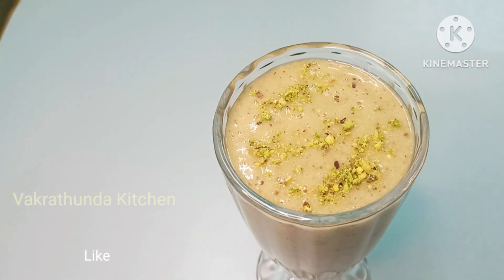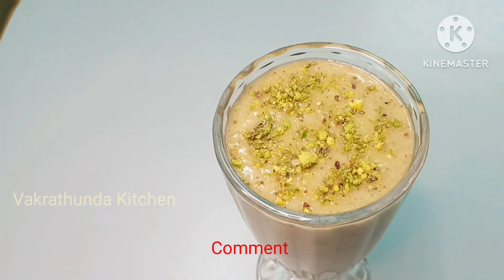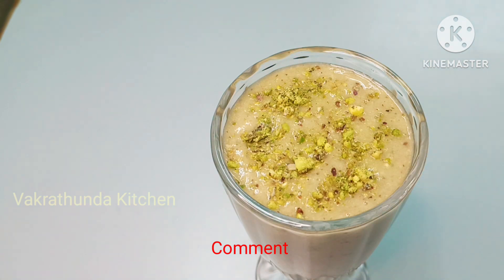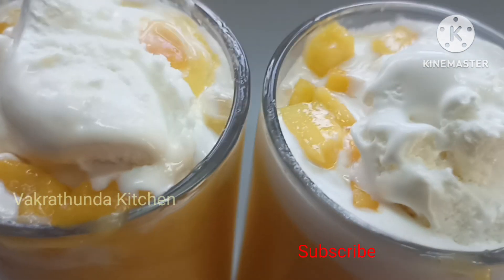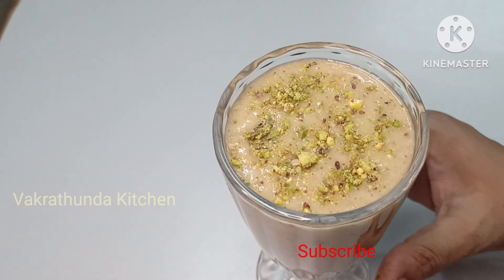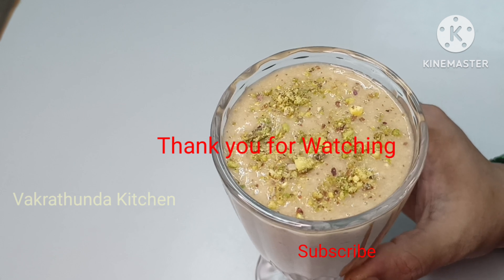Place a little of the smoothie flavor in a new glass. Don't forget to prepare these smoothies this summer. Thank you for watching.